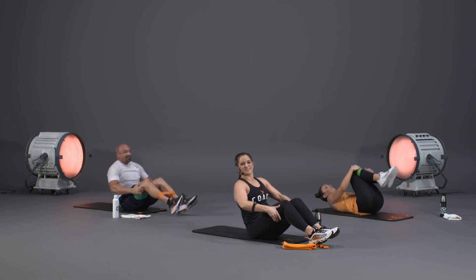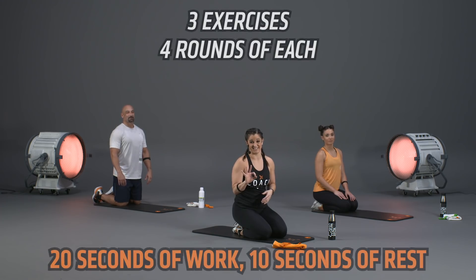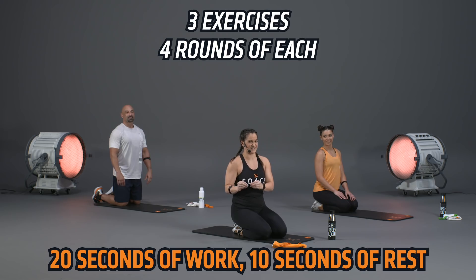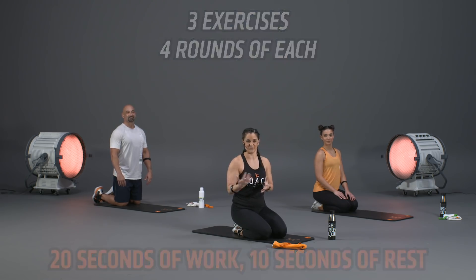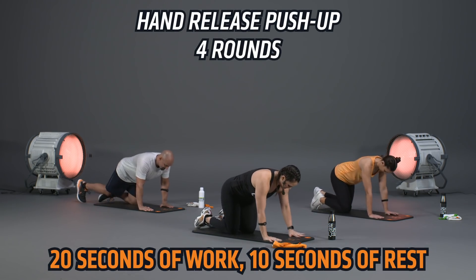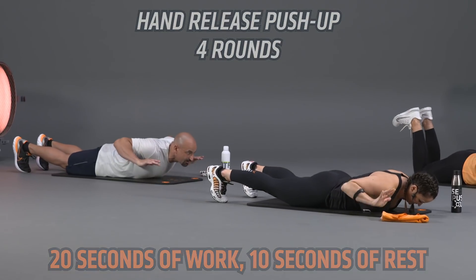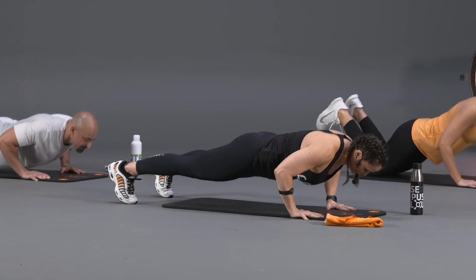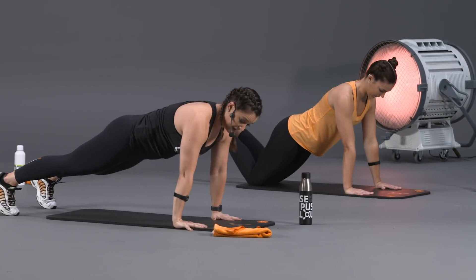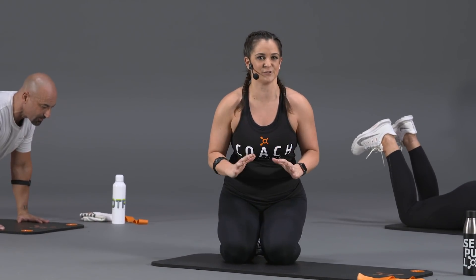Hug your knees into your chest — we made it through block number two! Block number three is your last block before flexibility. Three exercises again, starting with four rounds of each — 20 seconds of work, 10 seconds off — then reducing as we go. First exercise: hand release push-up. High plank, shoulders over wrists — in three, two, one, drop to the mat, release those hands, then press back up.